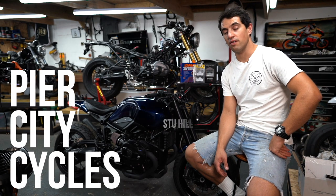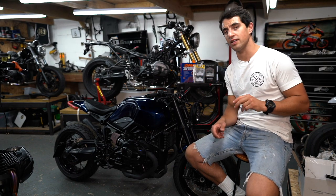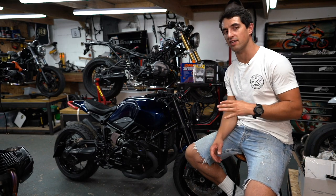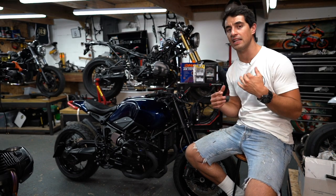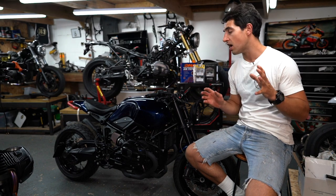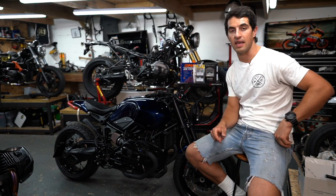Hello and welcome to a video where we're going to explore our top six performance upgrades that you can do to your R9T. This is a refresher course for a blog we did many years ago. Since then the parts have changed, a few have become obsolete and there are better things on the market, so in no particular order I'm going to go through modifications we've done to our beautiful midnight racer sat behind me here.